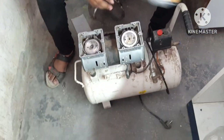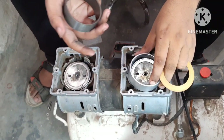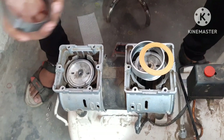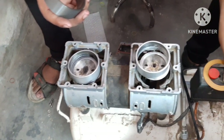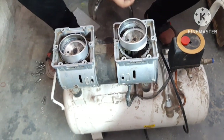Hello friends, my name is Vikas and I am going to repair my father's compressor. This is a Chinese compressor. Everyone does not repair it. We will put a gas kit and a piston ring. This is an oil free compressor.